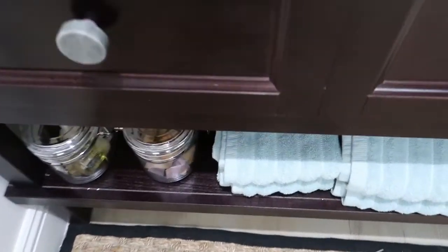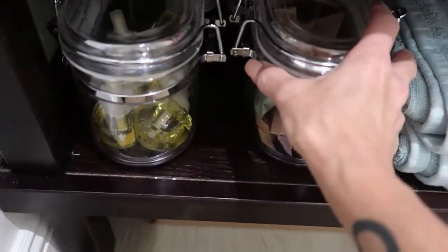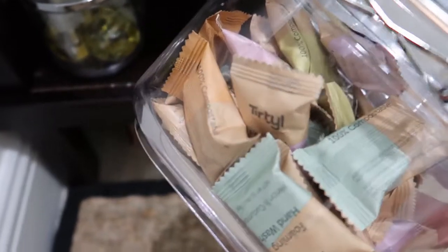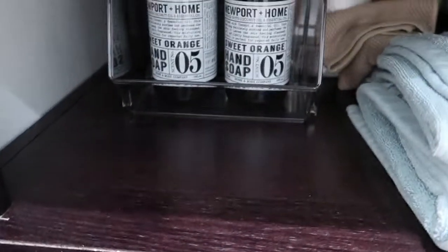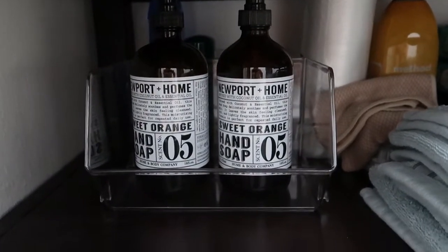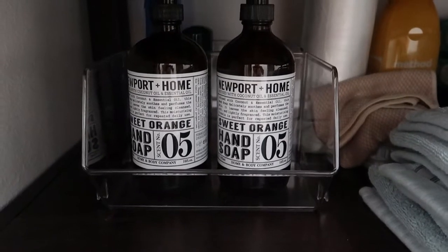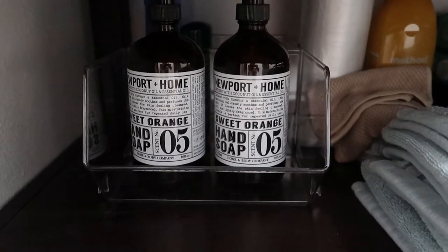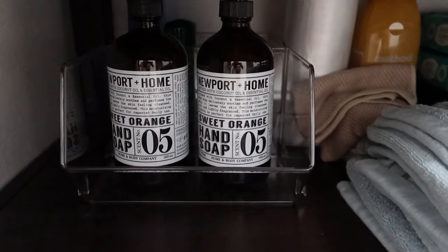Down here on the bottom are extra towels. And on this side, I have those foam soap discs, plus some extra fragrance things for the air freshener. And back in the back I have extra soap, because it takes 30 minutes for those foam discs to be activated in the water, so if they need hand wash quickly they won't be without.